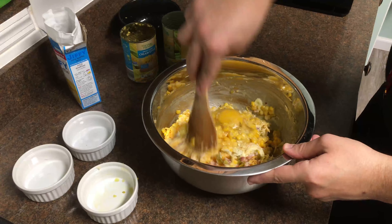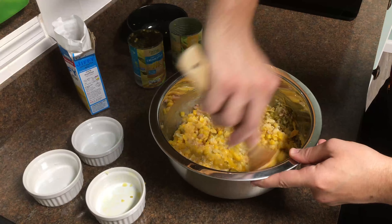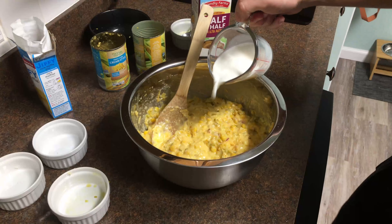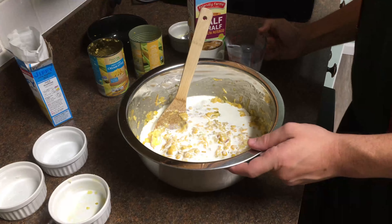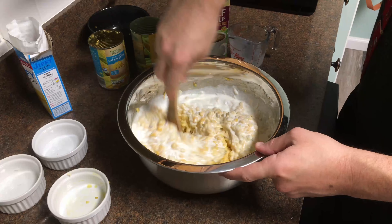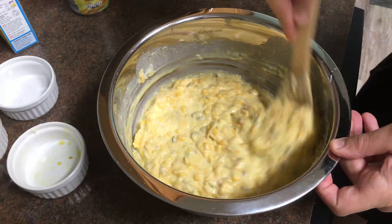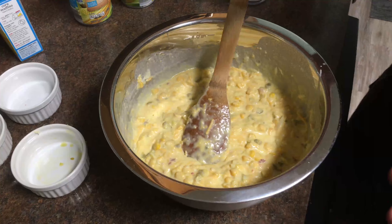So this is definitely not gonna be wet enough, so we're gonna have to add some stuff. We're gonna throw in a half a cup of half and half — we'll see what that does. Remember, we're not making cornbread, we're making a corn soufflé pudding.